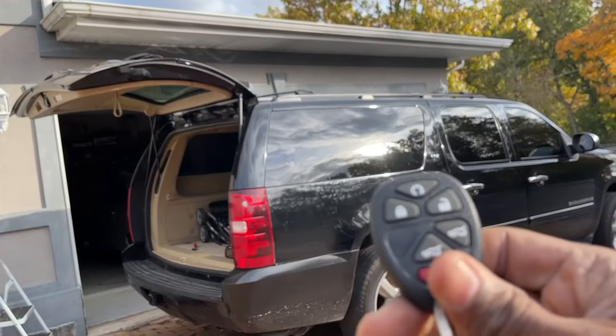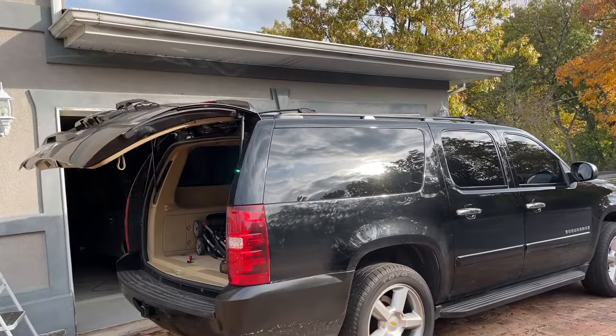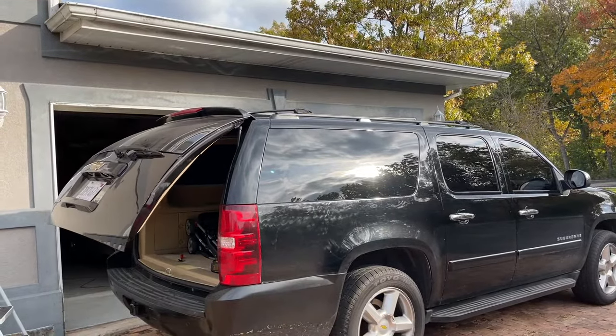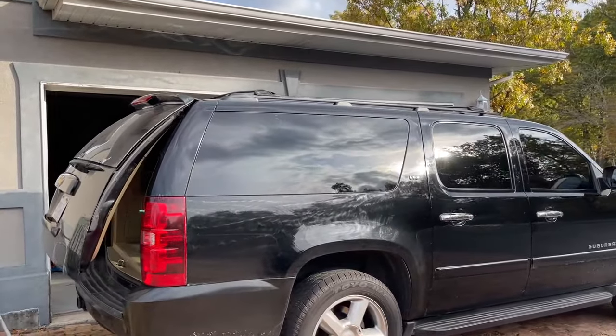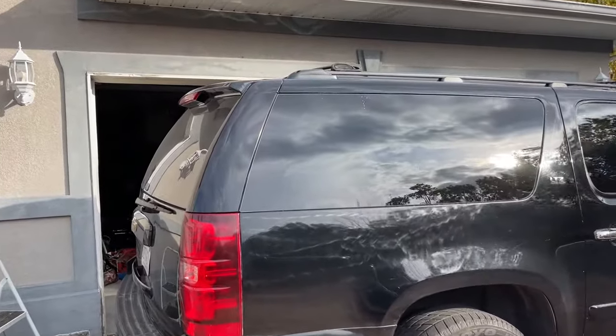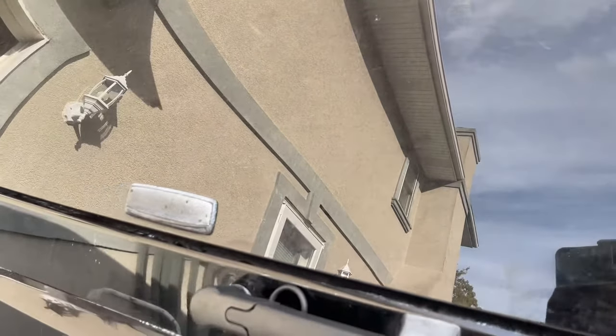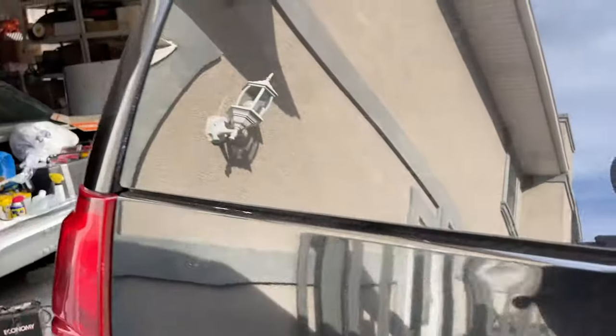Oh guys, I forgot — let's check the remote. Perfect, perfect, perfect. So guys, I also got a windshield — I just replaced the sensor as well, guys, for the rear window. You can watch that video — check it out on the channel.